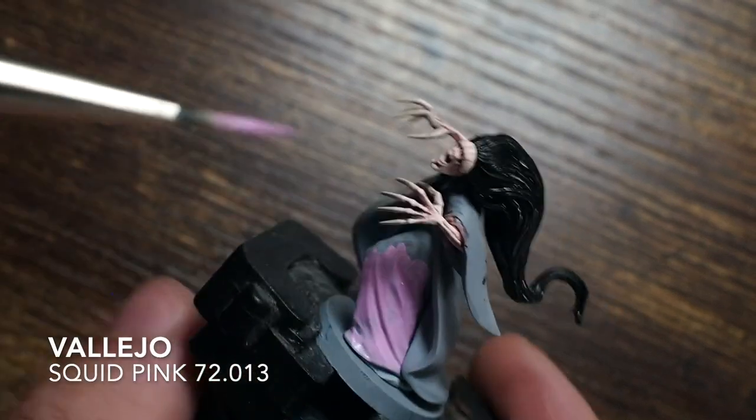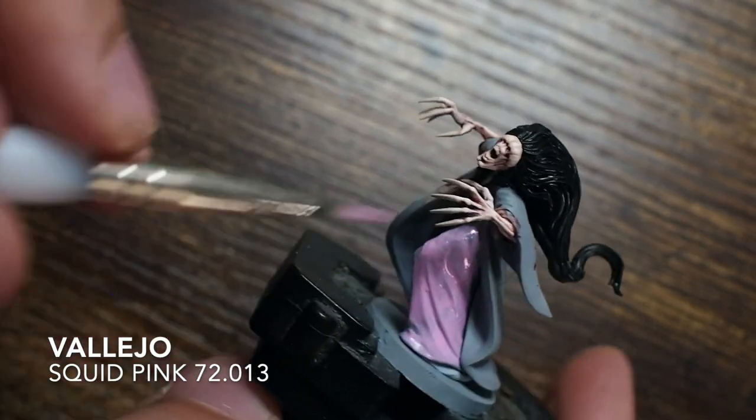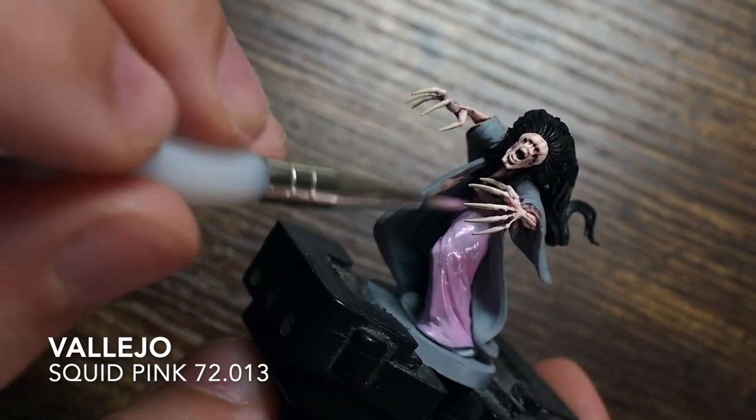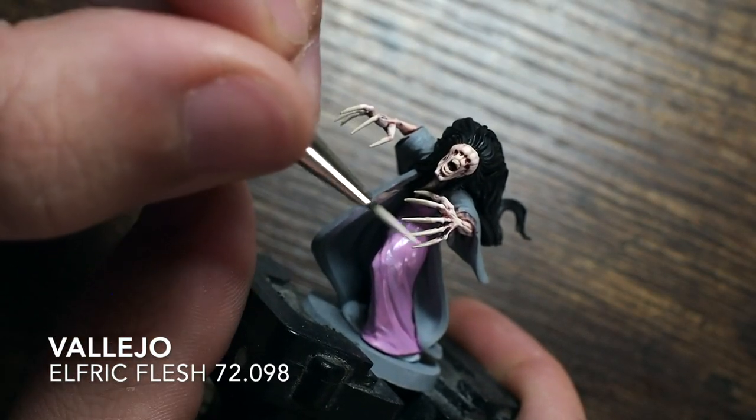For this painting I'm going to use really vibrant colours on the clothing to make her stand out, especially against the really dark colour of the head. I'm using a squid pink for the dress.